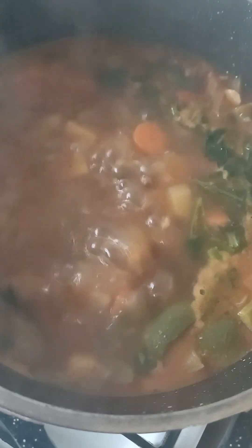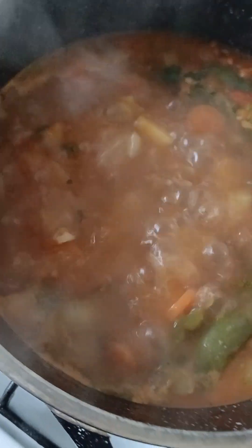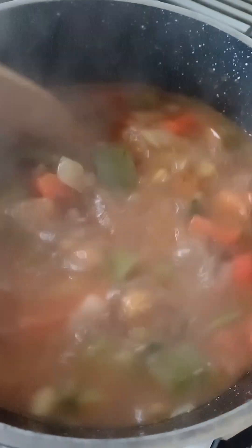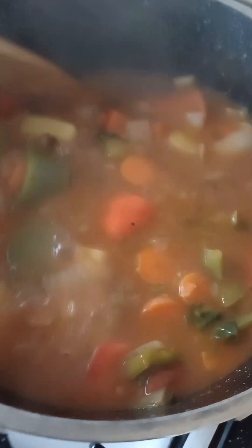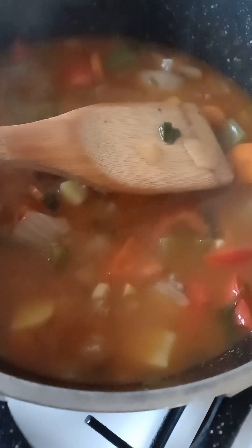Put some fresh parsley in there — I had it stored in the freezer. Let it cook for another five to six minutes and it's done. This is cooked now, guys — absolutely delicious. I'm having this for dinner tonight. Thank you guys for watching — bon appétit!